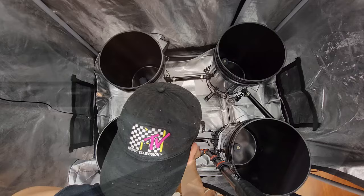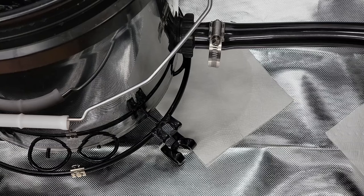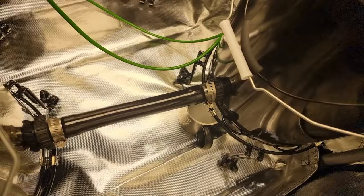I tested for leaks by pouring 5 gallons of water into the system and there were still leaks on 3 out of 10 of the bulkheads — about 1 drop every 10 minutes. I ended up putting cups down to catch the water.